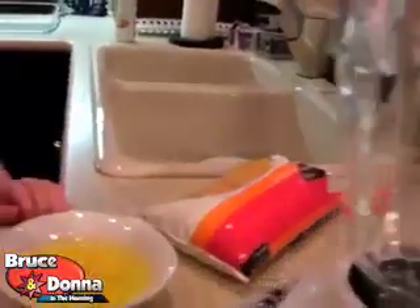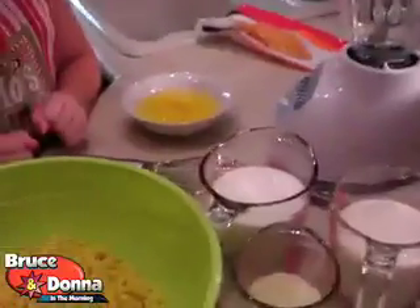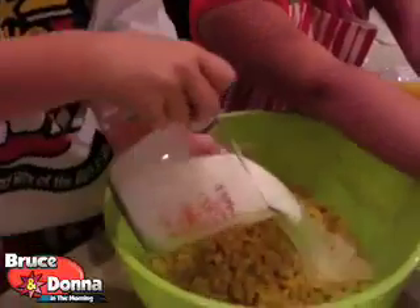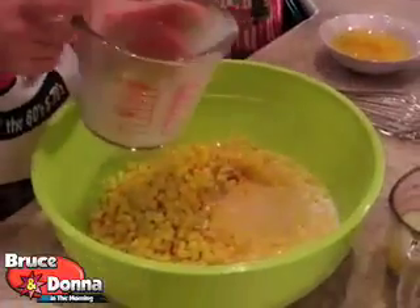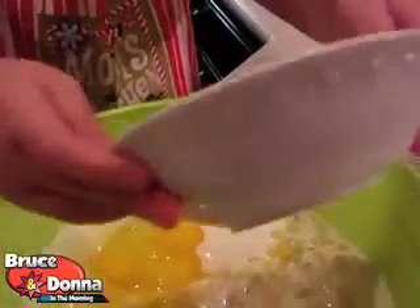We're going to dump our frozen corn into the bowl. Dump it in there. Next, we're going to dump our two cups of heavy whipping cream. Heavy whipping cream right there. And then, Caitlin, put the two cups of milk in there. Nice pants — what are those? Polar bears. And now let's dump our four eggs in there, Katie. Dump it all in there.